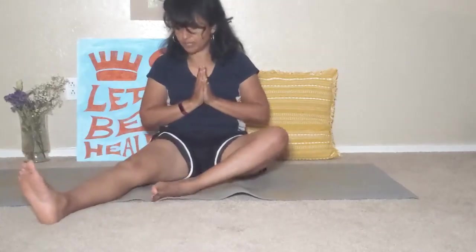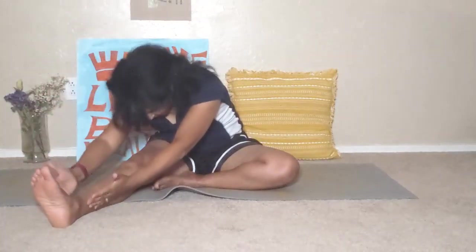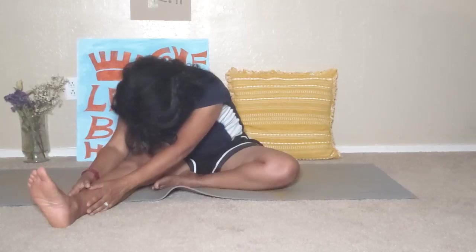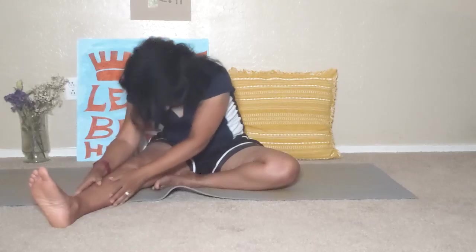Back to center, switch legs please. Right leg out long, left foot meeting the inner thigh, inhale those arms up overhead, and bowing to that right leg without pulling. Back to center, and again bend towards that right leg. Slowly come back to center, just bring your hands to heart center.